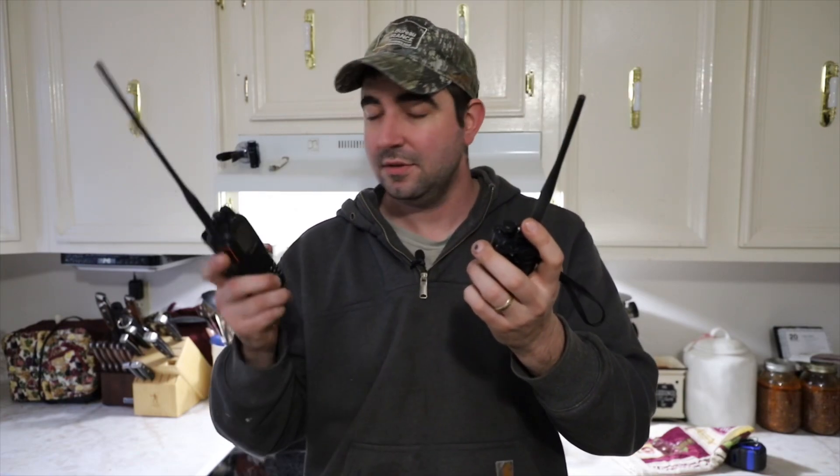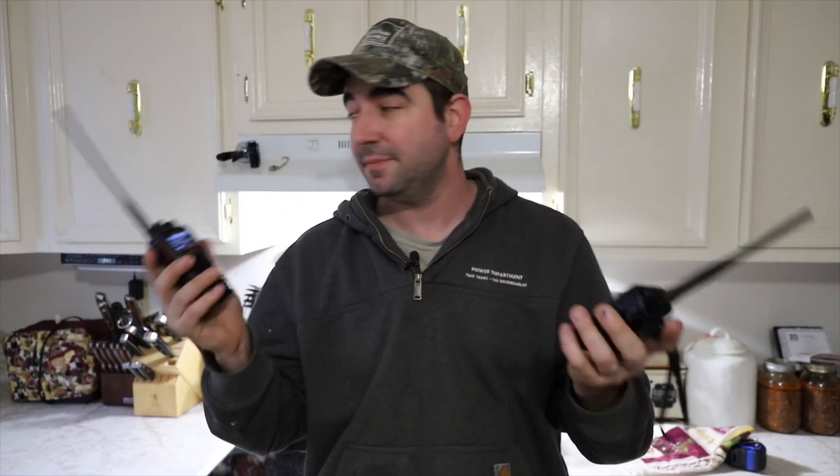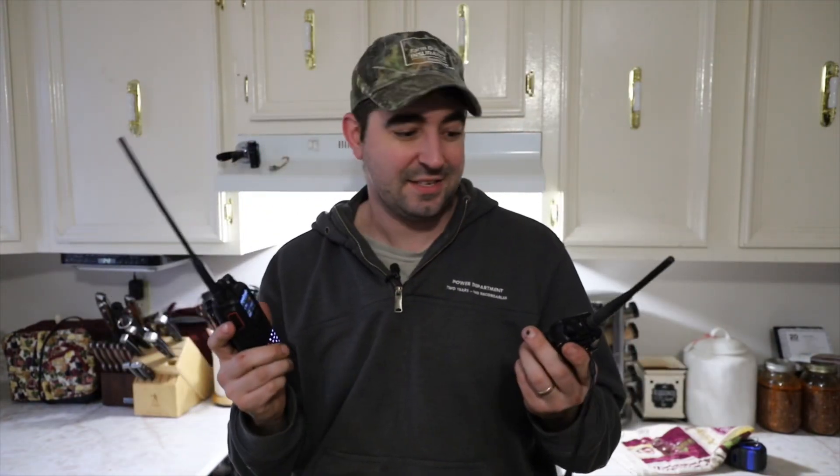This radio replaced this one for me — this is the Baofeng UV5G, which is a good radio. Like I said, that repeater is two miles from me right now. Seems like we hit it pretty well — let's see if this one hits it. Both radios do the same thing, both are fine, both are actually popping through a brick wall right now and still hitting a repeater two miles away and receiving signal. They both do pretty much the exact same thing.